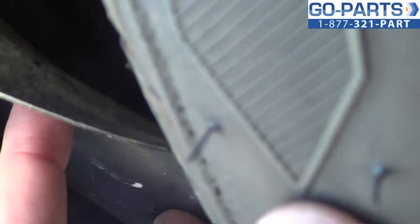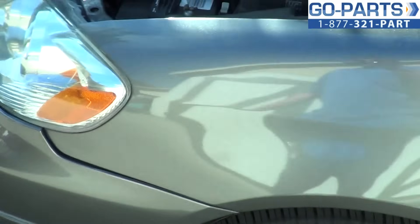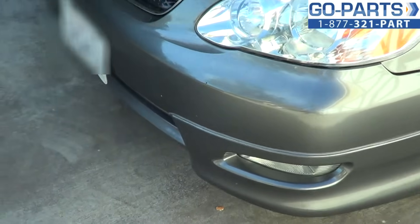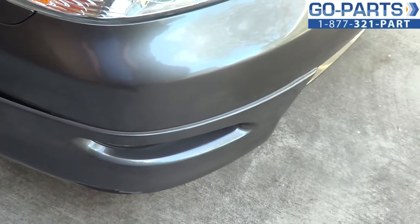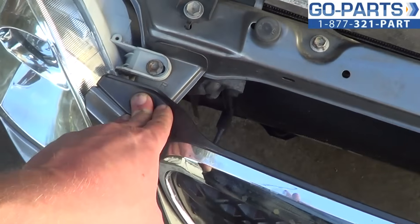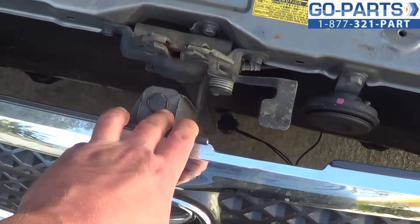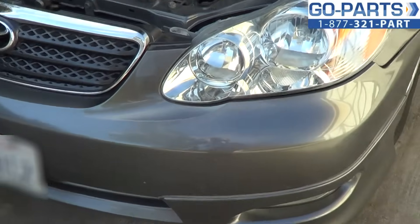You're going to want to peel back your wheel well liner. There is a 10 millimeter bolt up inside under there, as well as a couple underneath. I'm not going to raise the car, so I'll talk you through the steps. You'll do that for either side. We're also going to remove 10 millimeter bolts here, a small clip which I'll explain when we get to it, and then the other 10 millimeter bolts over here that separate the top portion. We'll get it back on the tripod and get to work taking the bumper cover off.